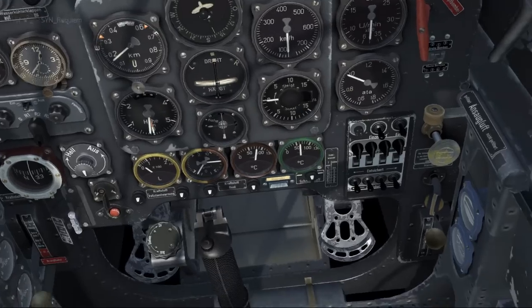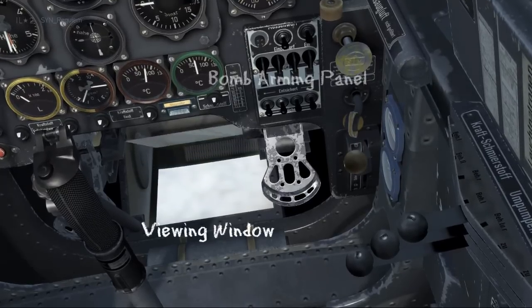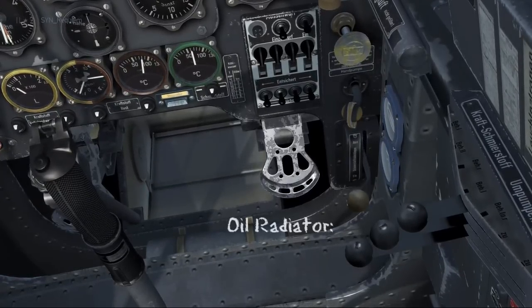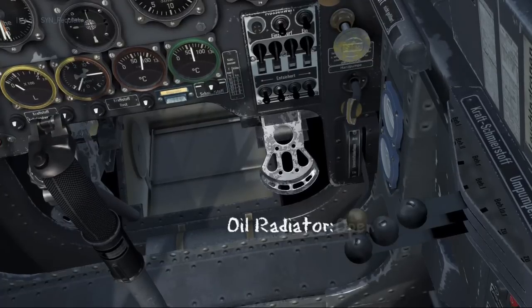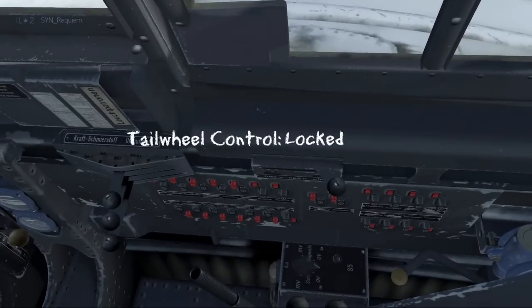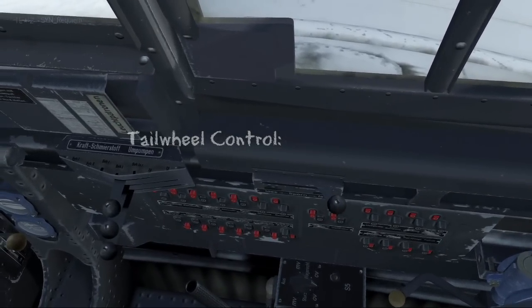With most of that out of the way we'll look underneath. The first thing you'll see is the viewing window — this is what you use during bombing. Then we have the bomb arming panel. Off to the right is the oil radiator: pulling it down is opening it and pulling it up is closing it. On our right hand side we have the tail wheel control: pulling it forward is unlocking it and pulling it back is locking it.